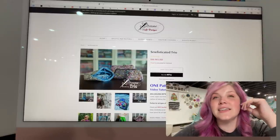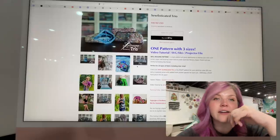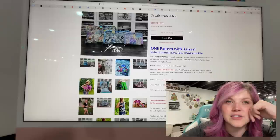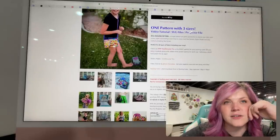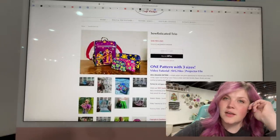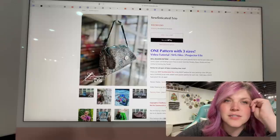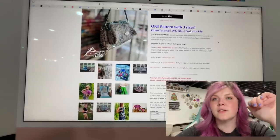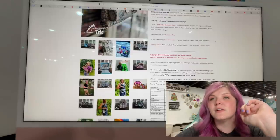This next one is from Sophisticated Craft Designs. This is the Sophisticated Trio — one pattern with three sizes. There's a video tutorial, SVG files, and projector files. It pairs perfectly with the Fold and Go backpack. They're so cute — I really love the clear ones and kind of want to make one. You can wear it as a crossbody or use them to pack yourself up. I love the shape of it — it's like a little dumpling situation, so it has a gusset to it and then you use binding. There is a video tutorial by Sweet Honey Bee.